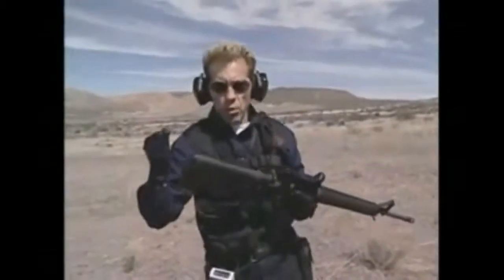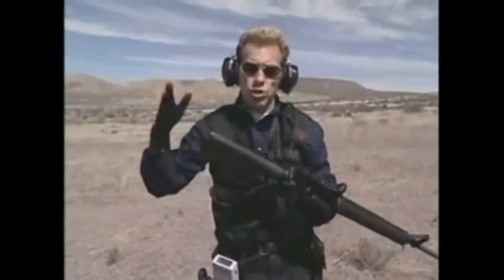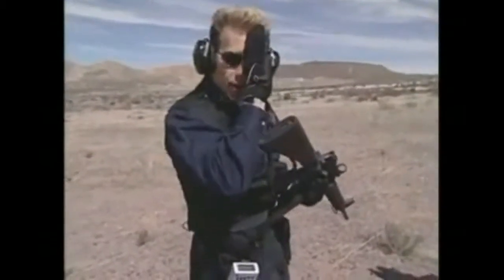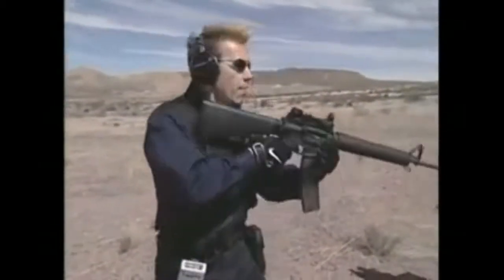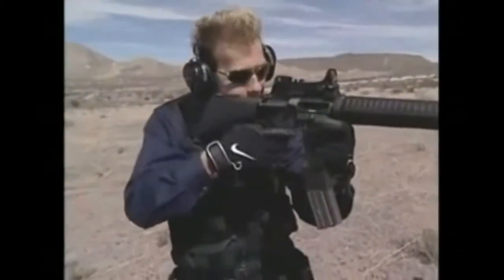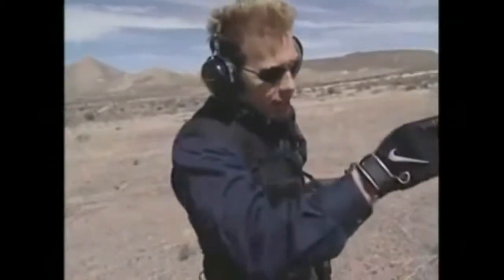Keep both eyes open. A lot of people grew up shooting with one eye closed, but in CQC things are too fast, too close, too quick to keep one eye closed. You limit your visibility and suddenly you can't see anything to one side, making you much less effective. You've got to learn to shoot with both eyes open. That's why mounting the head is even more important — because I know that my strong eye, my right eye, is locked in. Whatever I am looking at, whatever I see, my sight is there.